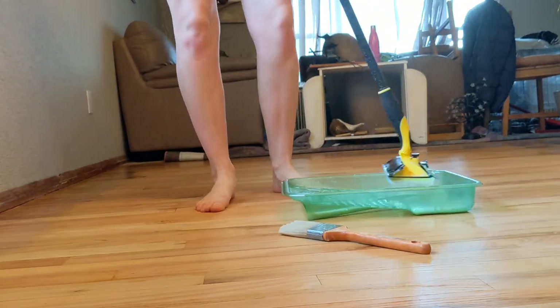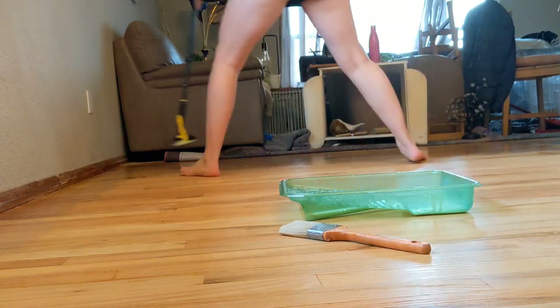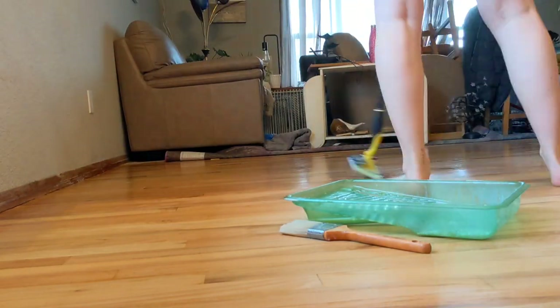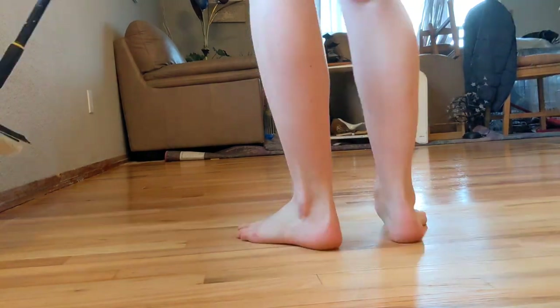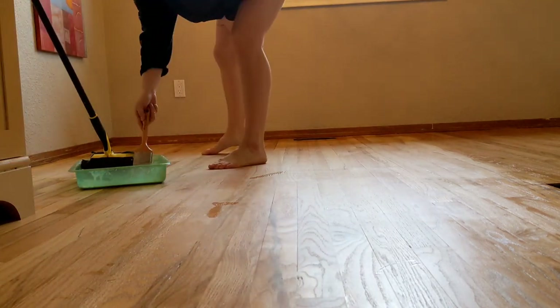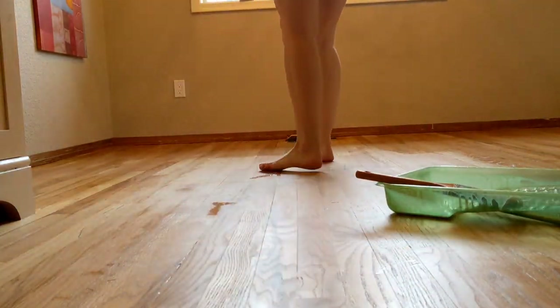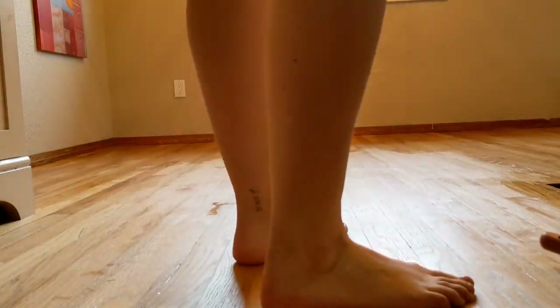First coat is done. I'm going to wait two hours and then put on a second coat, and then a third coat, and hopefully be done by tonight. I have noticed since finishing the floor that they are very slippery. The sheen is so smooth and level that when I'm wearing socks, I slip a lot. So if anyone has any suggestions on how to mediate that, please let me know in the comments.